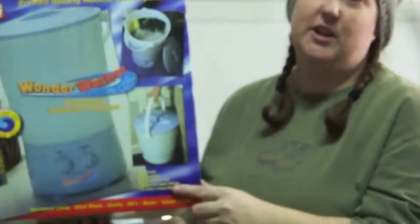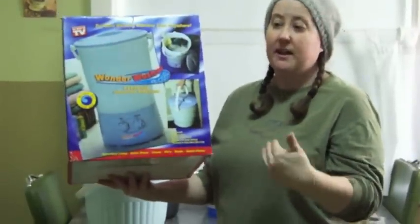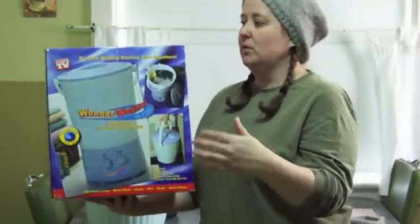I've been looking at this product for a while and I finally broke down and bought it — the Wonder Washer Personal Washing Machine. I've heard it's really good for felting but I couldn't find any videos on it on YouTube, so I thought I would share my experience experimenting with it.